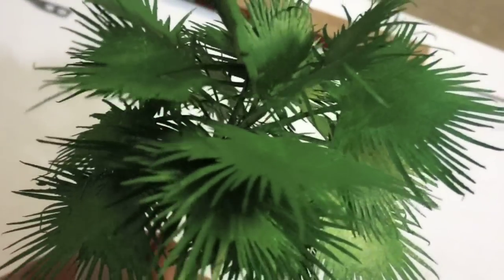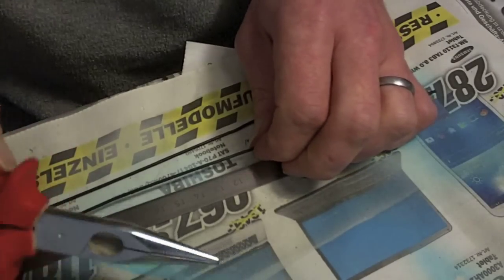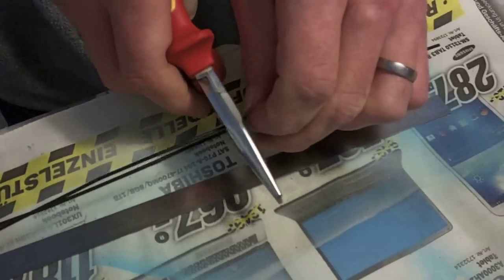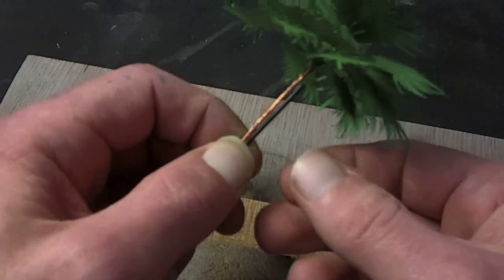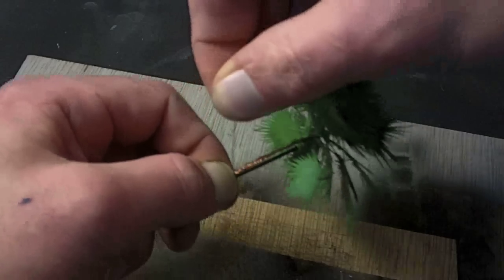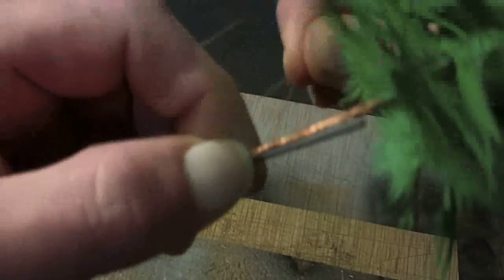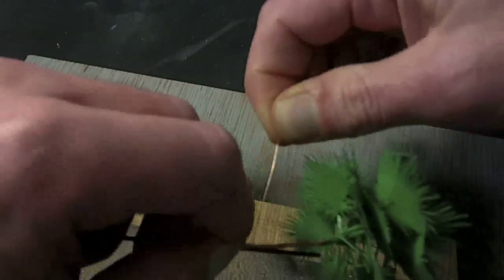Next step is to build the trunk. Get your florist wire and cut off a piece about 4-5 inches long. Attach the tree top to the wire — I use some magnet wire for that, just wrap it around. A few drops of superglue at the end won't hurt.